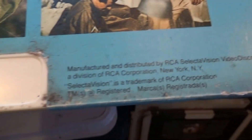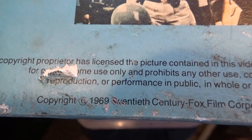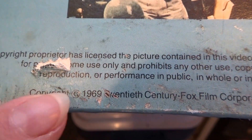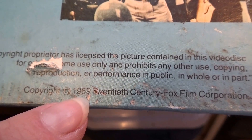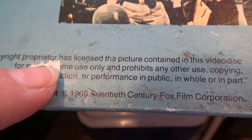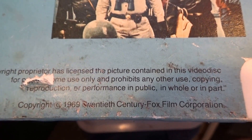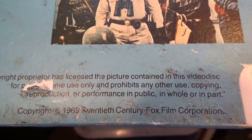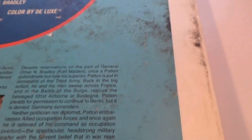There are no dates on the jacket itself, but over here we have a 1969 copyright date, so I'll mark this down as 1969.